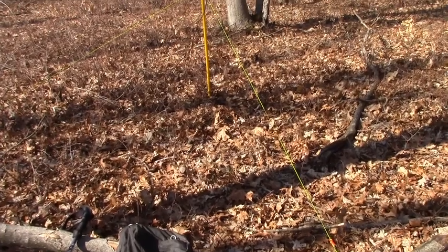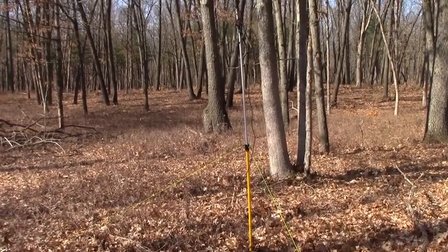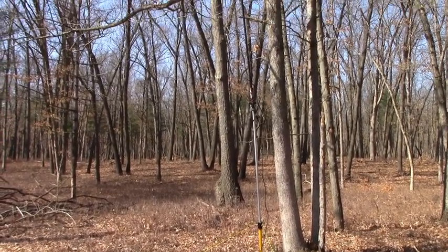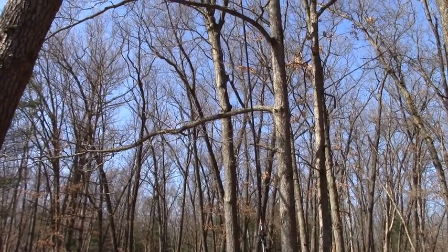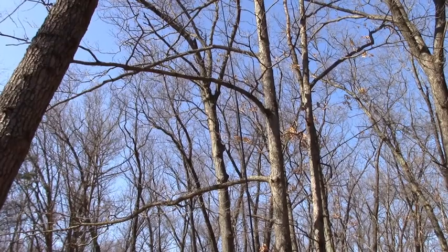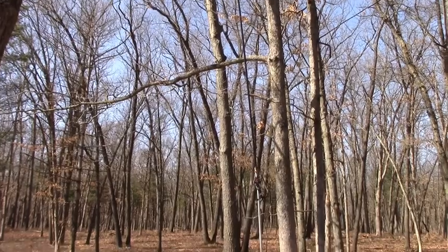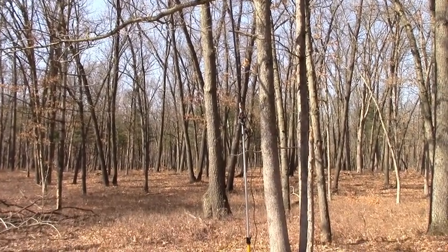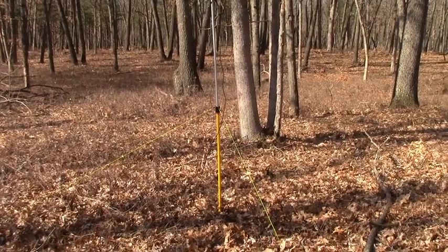We've got the antenna set up. You can see the yellow paint stick and the extension going all the way up to the top — the buddy pole going way up into the air. What we'll do now is adjust the counterpoise wire and check the SWR to make sure we're at about 1.5 SWR. We're going to operate on the 40-meter band to start.